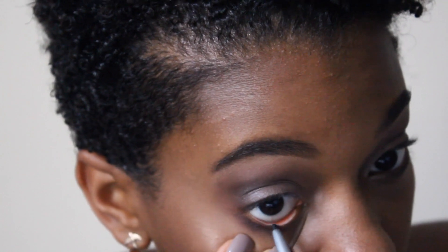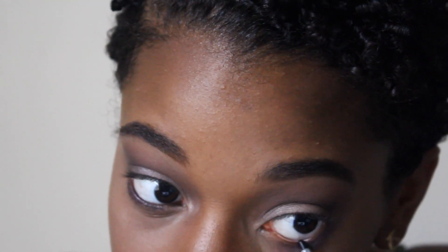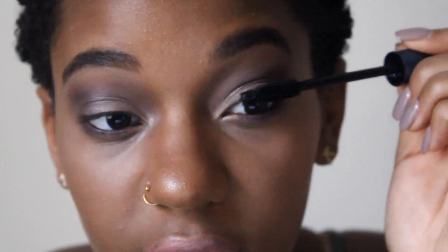Now I'm just going to line my eye with a black eyeliner. Next I'm going to use the Ulta Plush Drama mascara.